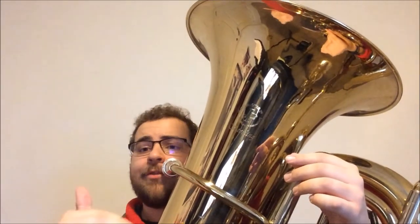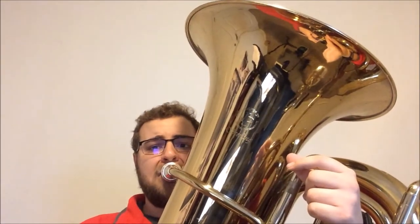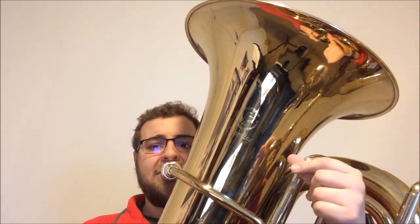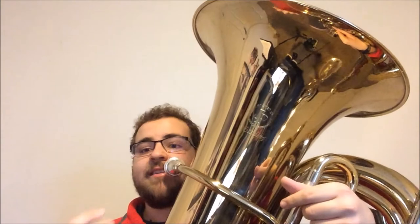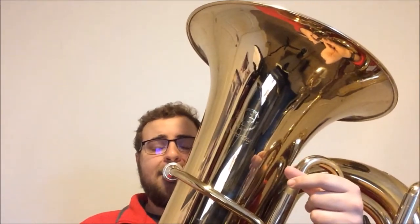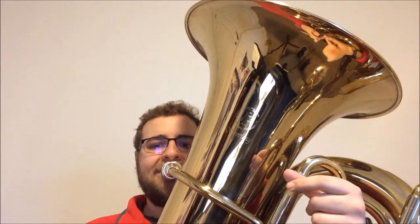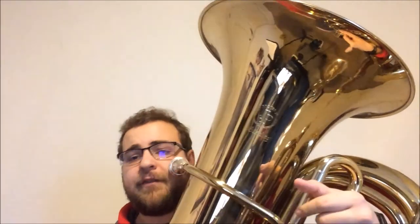Now we're going to scale degree one to three, back to one — B-flat, D, B-flat. Still sitting nice and consistent, still trying to have the nice open tone that we had on the whole notes. B-flat to F to B-flat now in half notes. Then to finish that sequence, B-flat to B-flat to B-flat — scale degree one up to the octave and back.